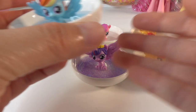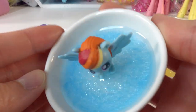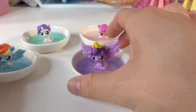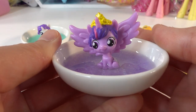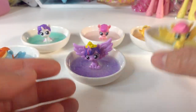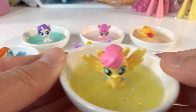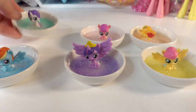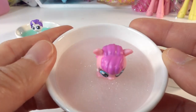Alright everyone, our ring dishes are done! Here we have Rainbow Dash — baby Rainbow Dash — in a little blue dish. Here is Twilight Sparkle sitting in a lavender dish. This one is Fluttershy in a yellow dish. Here is Rarity in a light green dish, and here is Pinkie Pie in the pink dish.